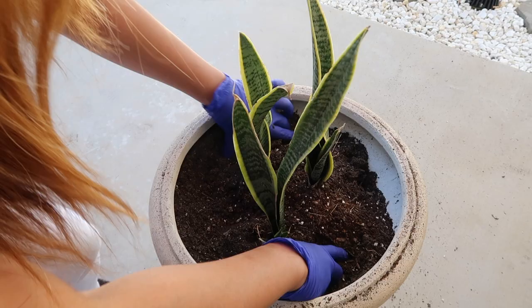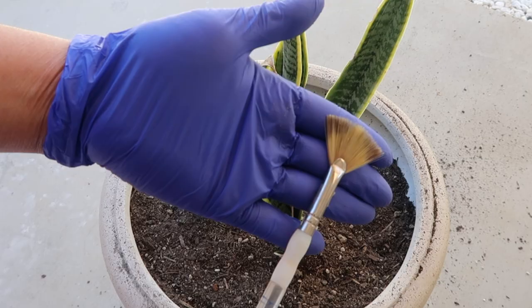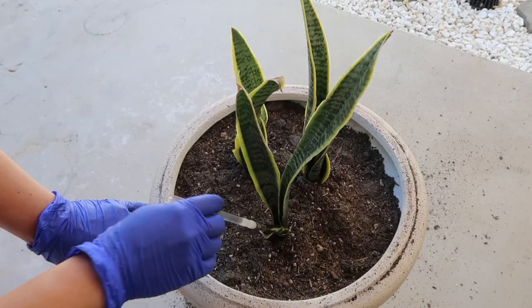Step number five, let's clean them up a bit using this flat brush. And since people would always ask about the tools that I'm using, I have a link to this brush in the description below. Because this brush is real flat and soft, it can get into real tight spaces between the leaves of my succulents. That's why I love it.